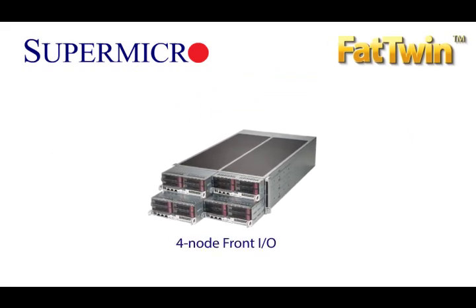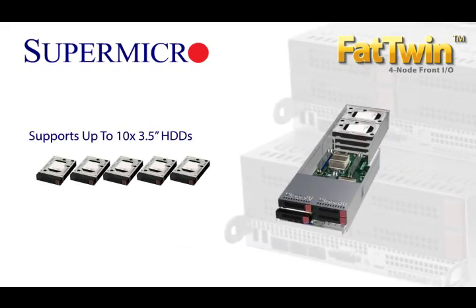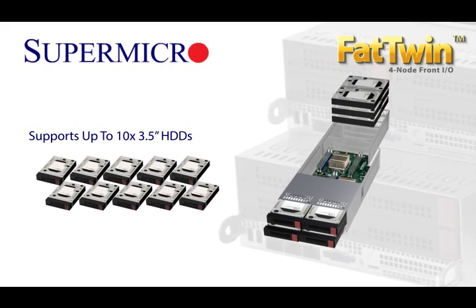For the 4-node front I/O configuration, 10 3.5-inch hard drives are supported per 1U equivalent. That kind of hard drive capacity is impossible from competitors and delivers even better performance.